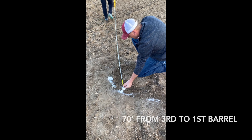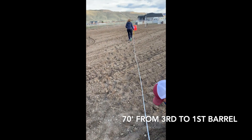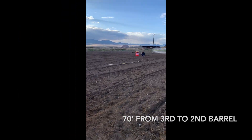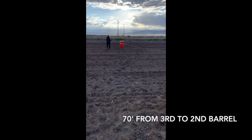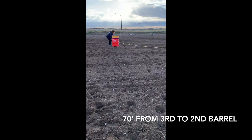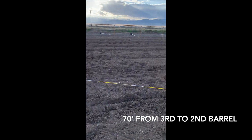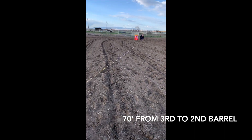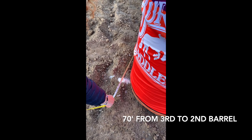Step two. From the flour dot, have someone hold the tape while someone walks 70 feet. Next, while still holding on the dot, walk to where your second barrel will be and do the same. We have already pre-measured out. Back to 70 feet and mark with flour.